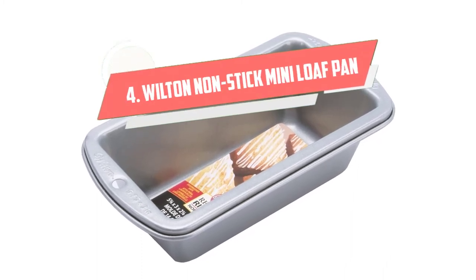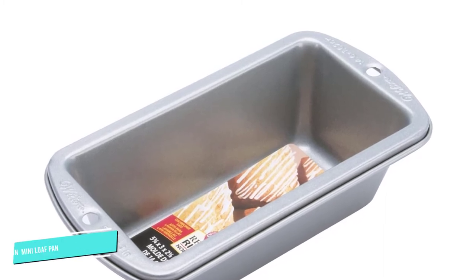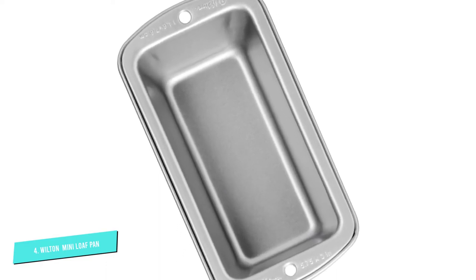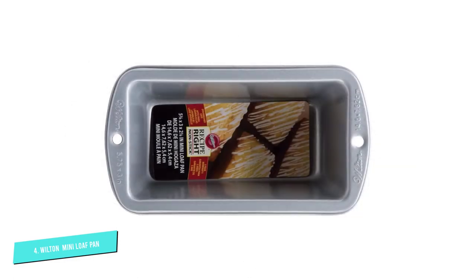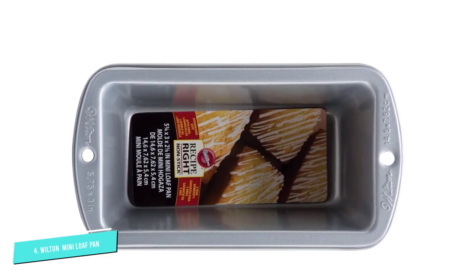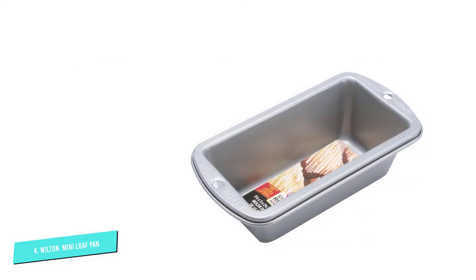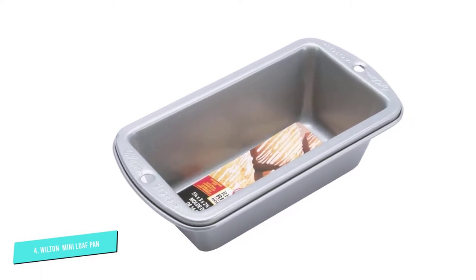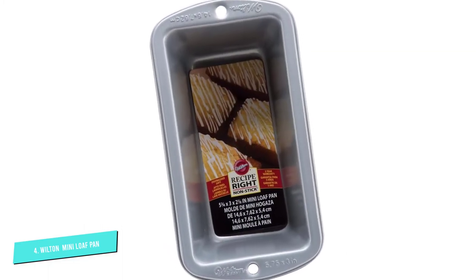Number four: Wilton Recipe Right Nonstick Mini. Another winning Wilton product, the Recipe Right Nonstick Mini loaf pan is a perfect choice for those who prefer working with smaller quantities or want to give away their baked goods. With a similarly heavy feel and sturdy construction, these smaller pans still perform like the bigger pans, cooking evenly and providing excellent heat conduction and browning. This set's capacity equals one full-sized loaf, so no need to recalculate your original recipe — just distribute it among all three pans. These mini-sized loaf pans can also fit right into a countertop oven or air fryer.